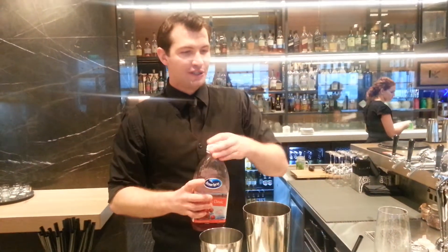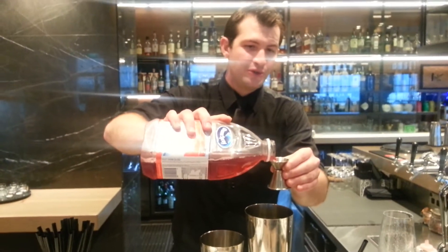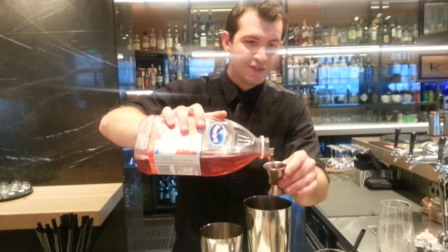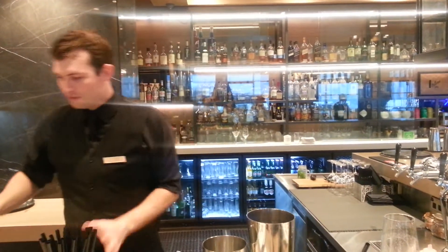And finally, some cranberry juice. We don't want to use too much cranberry juice because it's going to make your drink too sweet. We're using nice ingredients and we don't want something that's too easy to drink. If it's too sweet, it would make you thirstier and want more.